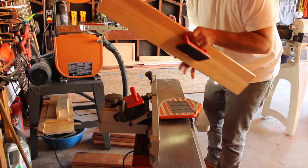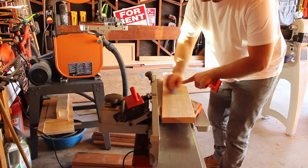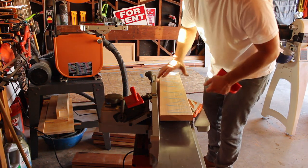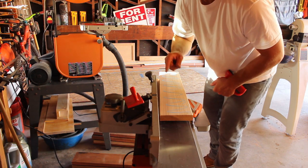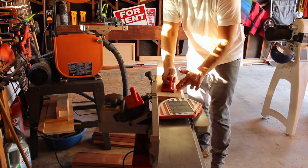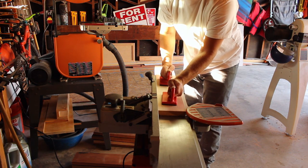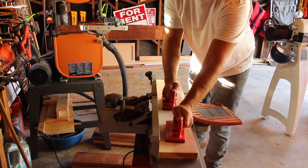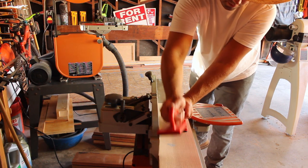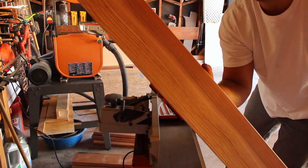Now we're ready to get our boards jointed. The way I do this: I take chalk and run a line all the way down the board. When all the chalk is gone, my board is flat. We're taking really light passes here. We've got one flat side.